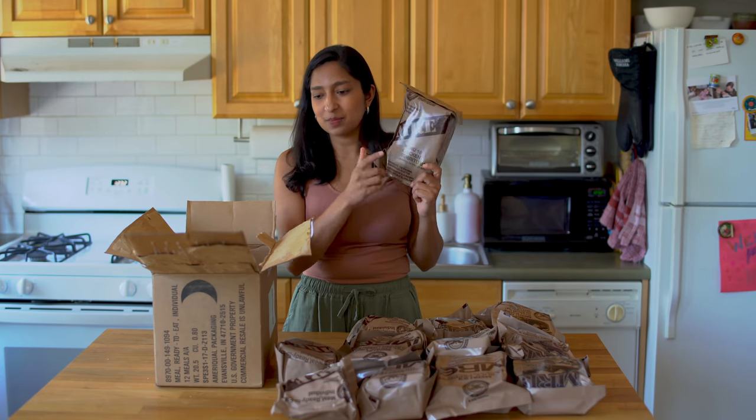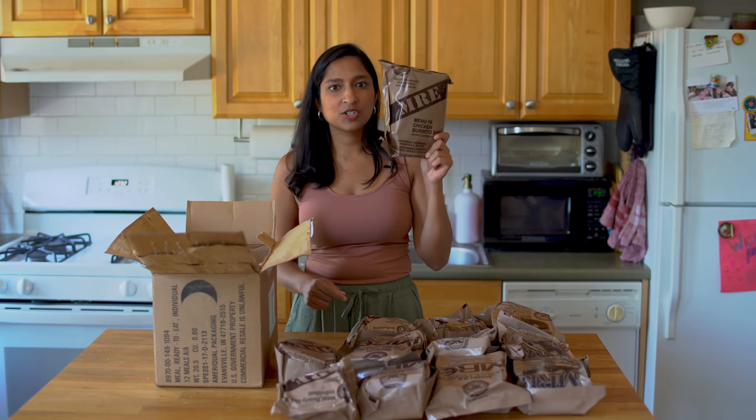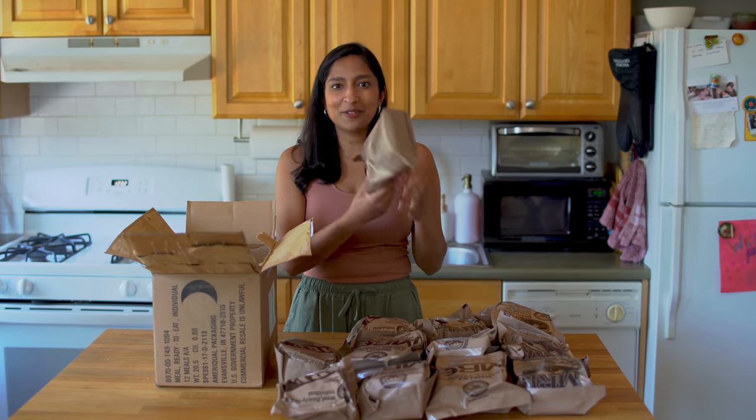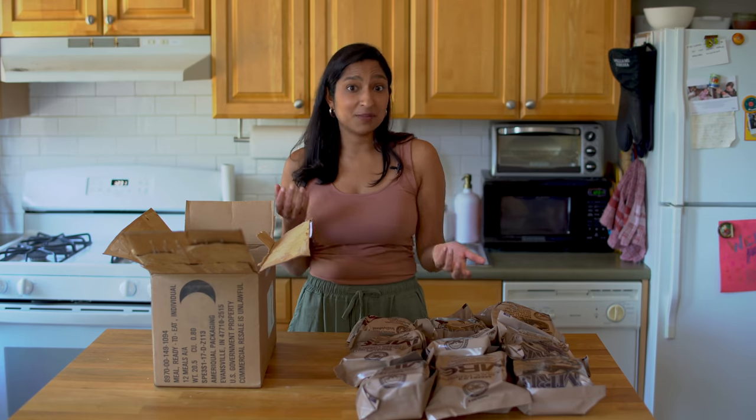There are all kinds of diets accounted for — you can get a vegetarian MRE, a halal MRE, and even a kosher MRE. As the military has grown more diverse, service members are requesting different kinds of things. They're testing out Indian food, Chinese food, and everything in between.